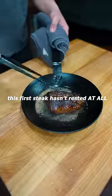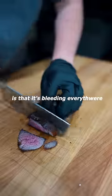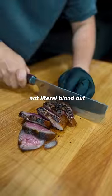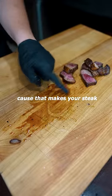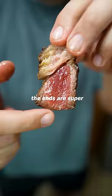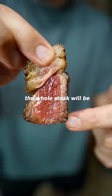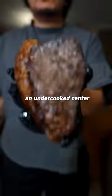This first steak hasn't rested at all and we're gonna cut right into it, which honestly hurts. First thing you notice is that it's bleeding everywhere — not literal blood, but all that juice. You never want to see juices on your board because that makes your steak a lot tougher and less juicy. Second, the ends are super overcooked — a huge well-done gray band and then an undercooked center. When it rests, the whole steak will be much more even.